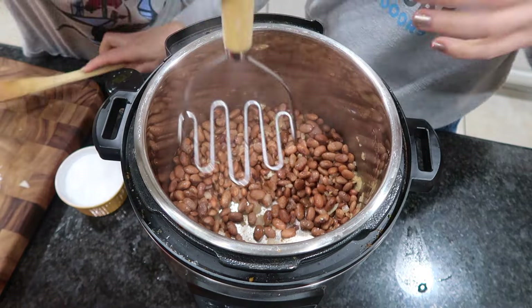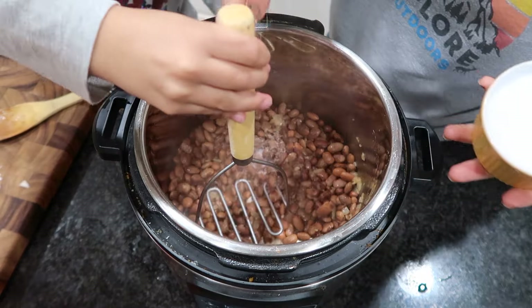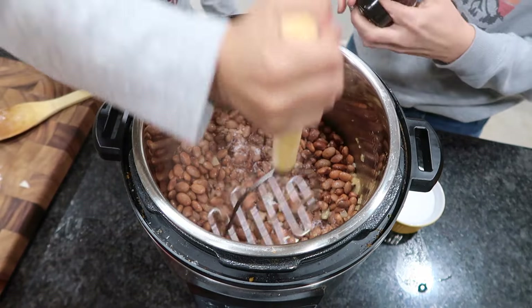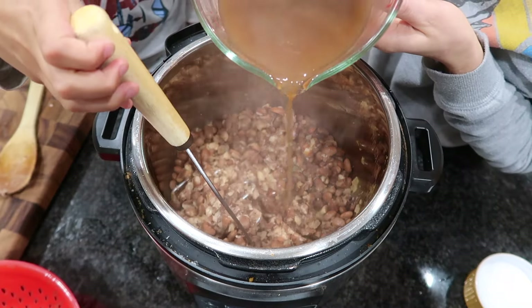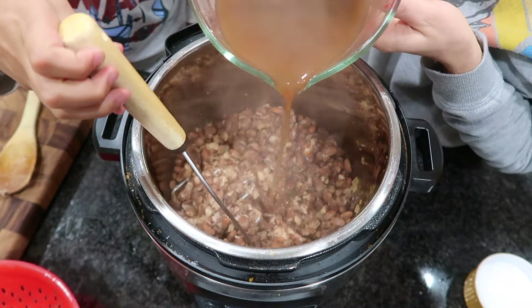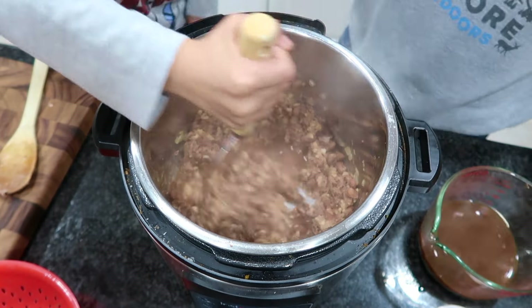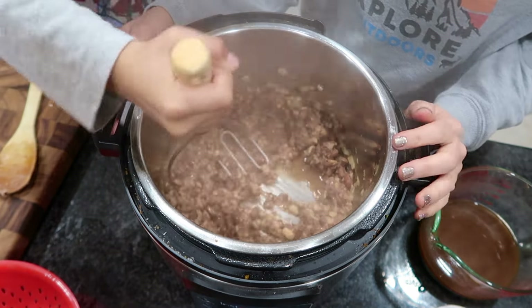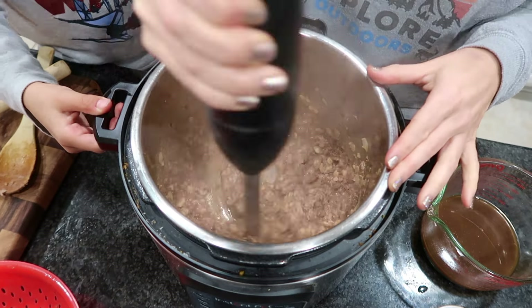I'm letting my son help because he's always super interested in what I'm cooking — I love that! So I'm going to let him mash it while I start adding in the liquid a little bit at a time. Then at the very end I'll come in with my immersion blender, because that's what makes this extremely creamy with no whole beans left. You can definitely leave it chunkier if you prefer, but my son helping me today wants it creamy all the way.